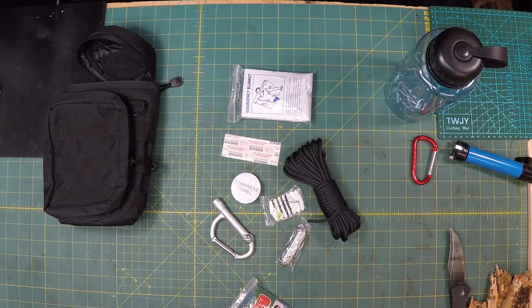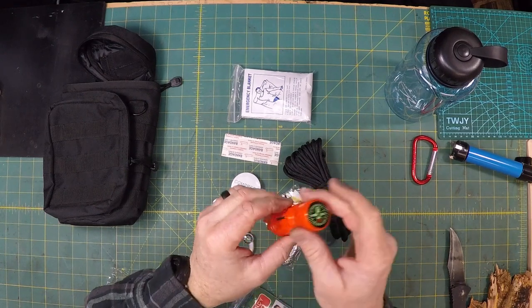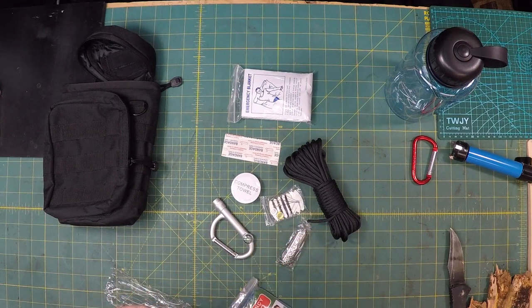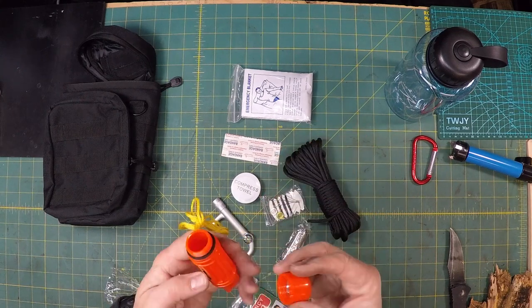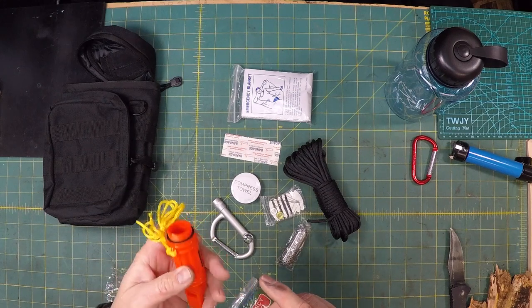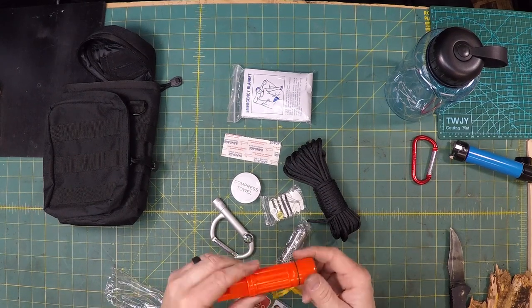You've got a couple of different compasses in this little kit. This is kind of cool. You have a whistle here, and you also have a compass in it. This is a pretty good multi-tool. You've got a mirror on the inside — this is a really cool tool. So you've got one, two, three, four — this is basically a four-in-one: a container, your compass, a mirror, and a whistle.